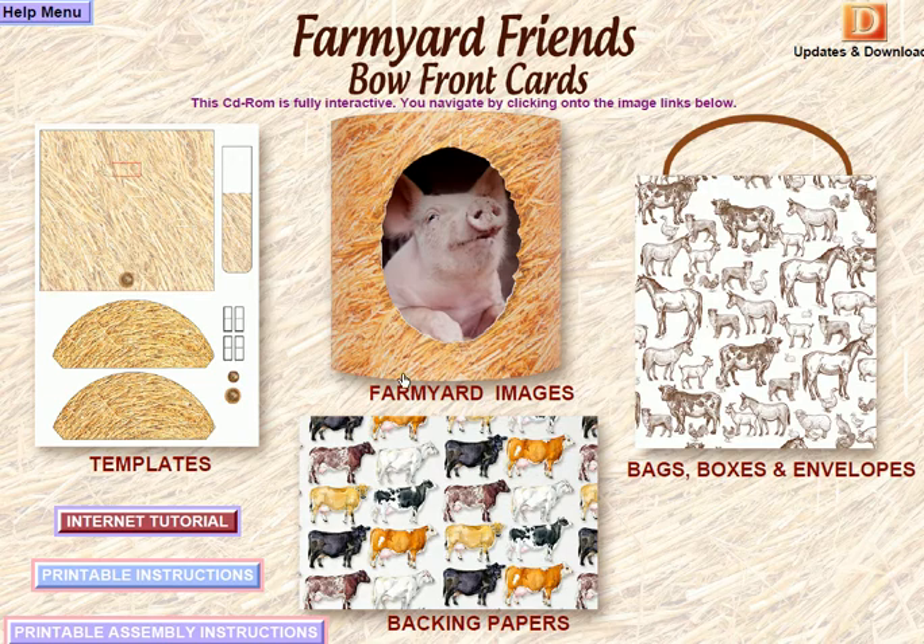So I'm going to start off with our Farmyard images. It's all about making these lovely bowfront cards and you're going to get all the templates, images, some wonderful backing papers, and all the templates for our bag boxes and envelopes. We have an internet tutorial on our website, printable instructions on the CD-ROM, assembly instructions, and up here we have our updates and downloads as well.